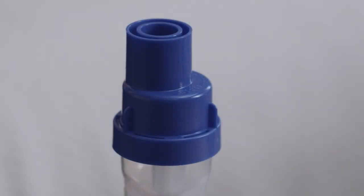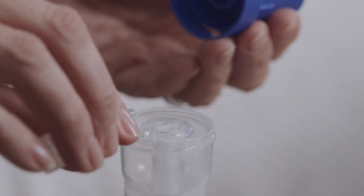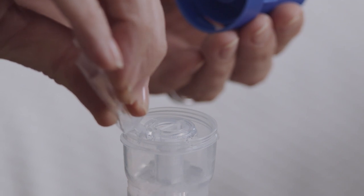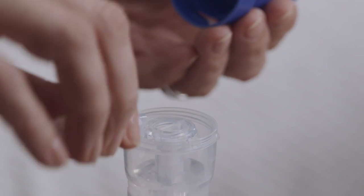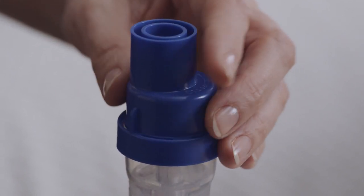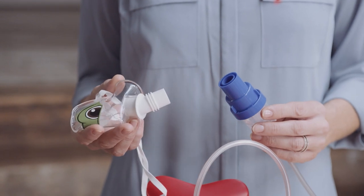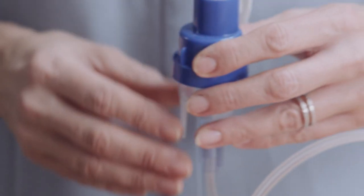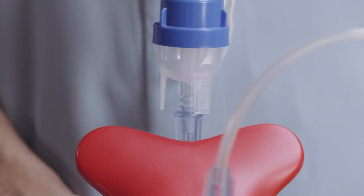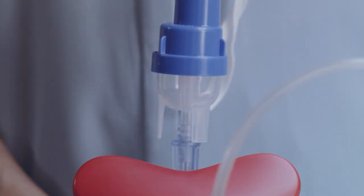When you're ready to add the medication, unscrew the top of the Sidestream nebuliser cup and pour in the prescribed medication. The Sidestream nebuliser cup is suitable for 2 millilitre to 10 millilitre doses. Screw the top back onto the nebuliser cup and attach either the nebuliser mouthpiece or the face mask. Don't lay the Sidestream down on its side because the medication will spill out. You can use the parking post on your device for securing the Sidestream when not in use.